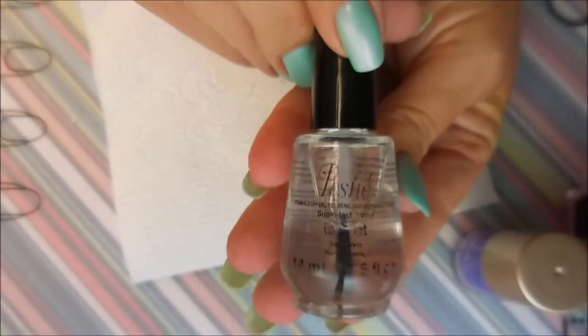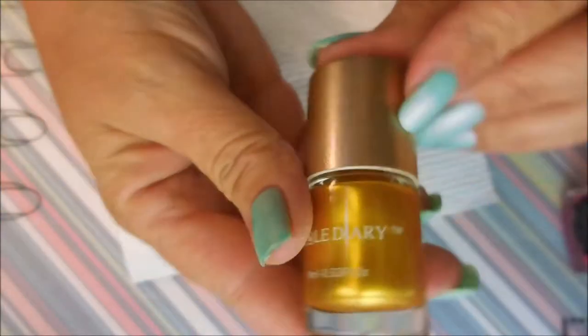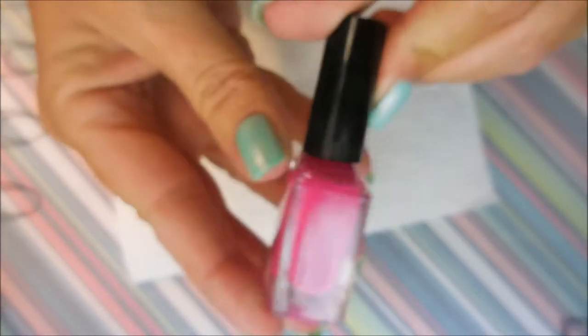Here is the Pretty Serious Peace on Earth. Before that was my base coat — it was a peel-off. Posh is what I'm topping it off with. I'll be using the Nicole Diary NS11 and NS03, as well as a Born Pretty Hot Pink and my Bundle Monster Monocle Stamper.